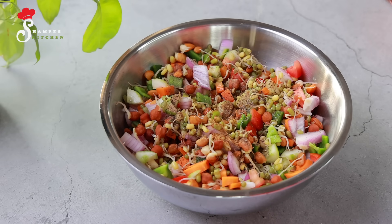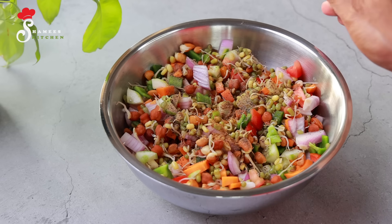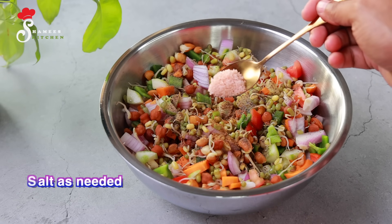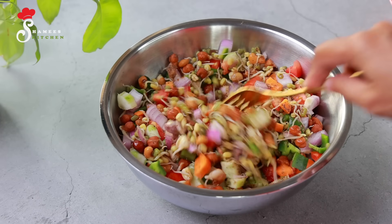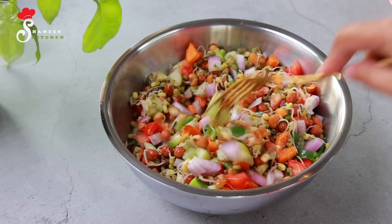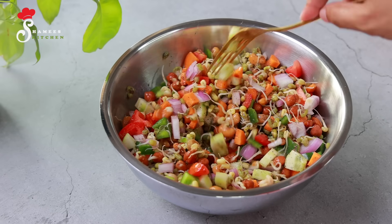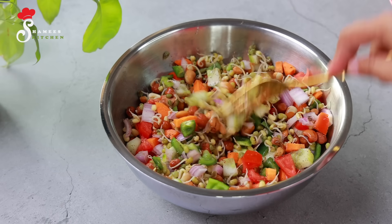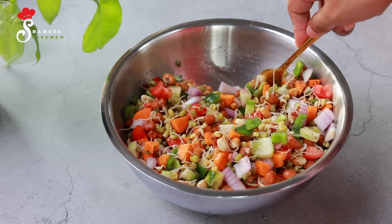Add one tablespoon of apple cider vinegar — this is the best apple cider vinegar. You can click on the link in the description box. Just mix it all together. If you are interested, you can add a little bit of vinegar. The orange and pineapple come together with the apple — let's mix it with a little sweetness.